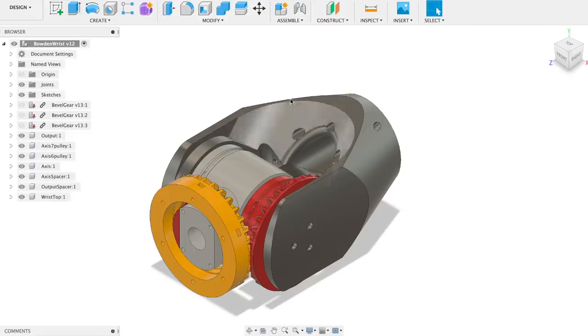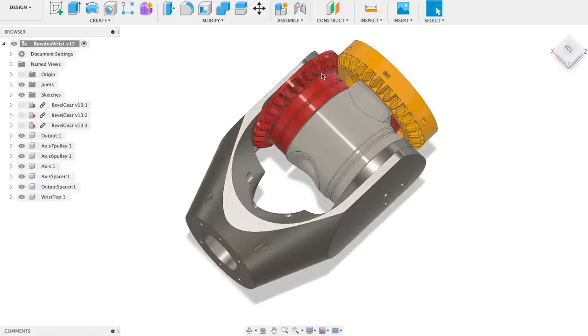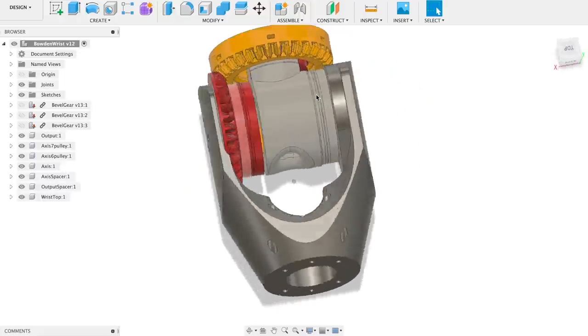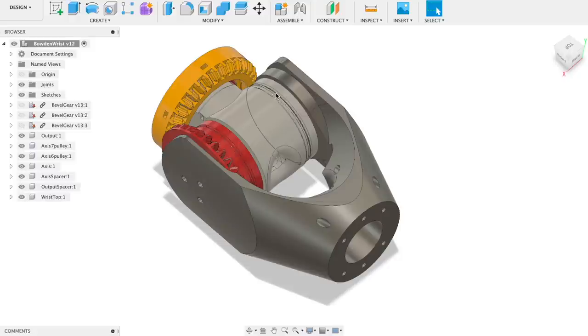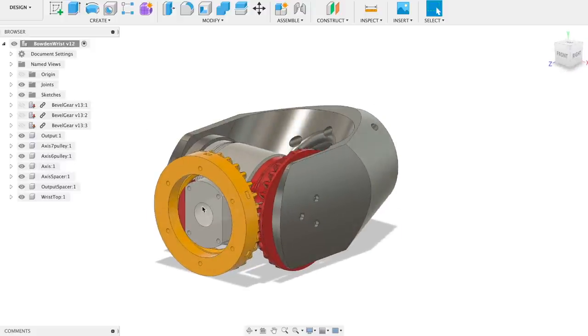I have designed everything in Fusion 360. The output is the yellow piece, which has a bevel gear connected to another bevel gear. The red part is one of the pulleys — the Bowden cable is going to pull one or another side of this pulley. Another pair of Bowden cables will pull one or another side of the gray pulley, which moves the output. Basically, one pulley is the last axis and the other is the axis just before the last one. I also made a hole to pass cables from the end effector to the base of the robot.